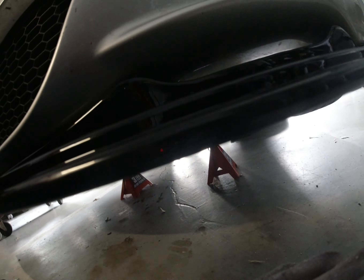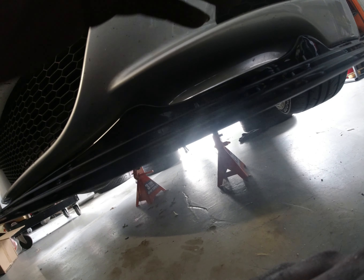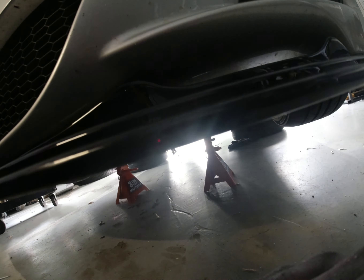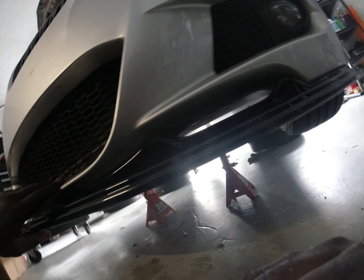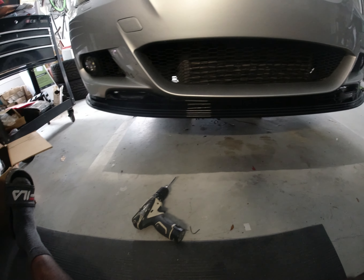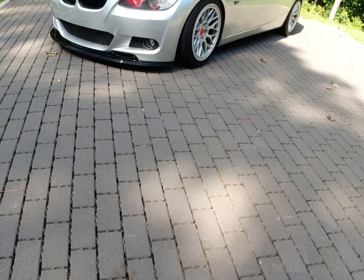I'm curious how long this will last and how sturdy it will be. It's not as flexible as the one I did for the Volkswagen — I'll leave a link for that front lip install. But it's pretty sturdy, and even with three middle screws still left to install, I'm very happy with how it looks. I think it's going to look even better once I'm done and take it outside.